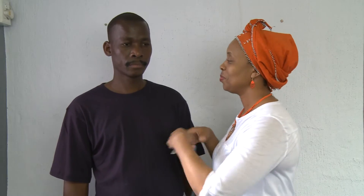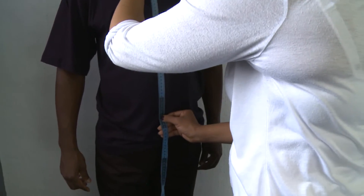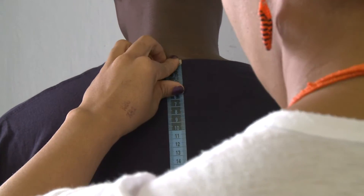We at Imperial Armour insist that every client is measured. We start by measuring from your clavicle to your navel, two centimetres above your belt. Next, we measure from the top of your back to your belt.